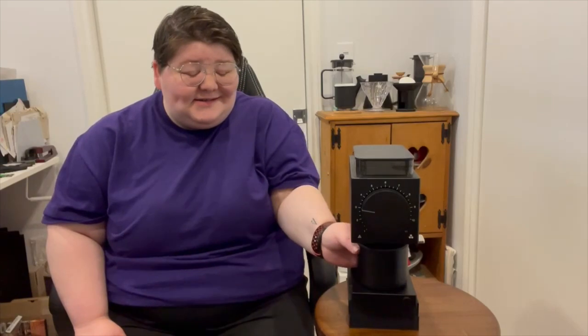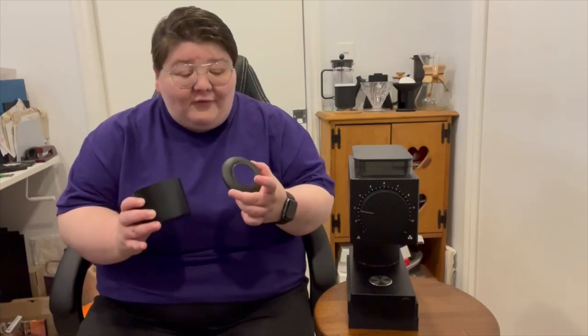Another issue or bone to pick with the Fellow Ode is the static. Unfortunately, this lid does not mix super well with coffee grounds, so you can get a little bit of a mess when it's grinding — my grounds do go a little bit everywhere. If you splash a little drop of water in there and mix it with the beans, that will help to greatly reduce the amount of static. But straight out of the box, the static is not ideal on this guy.